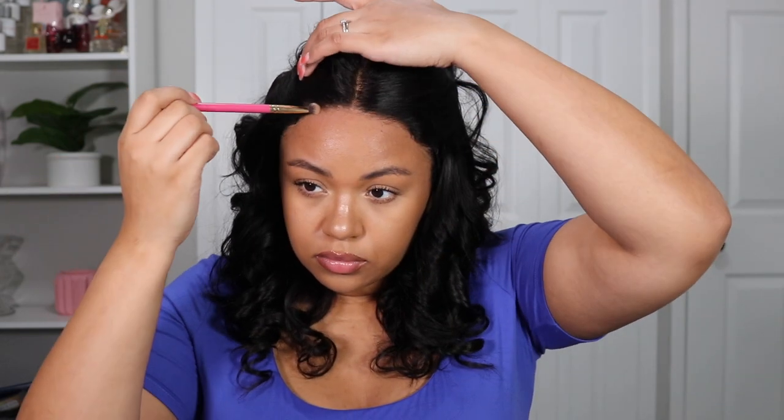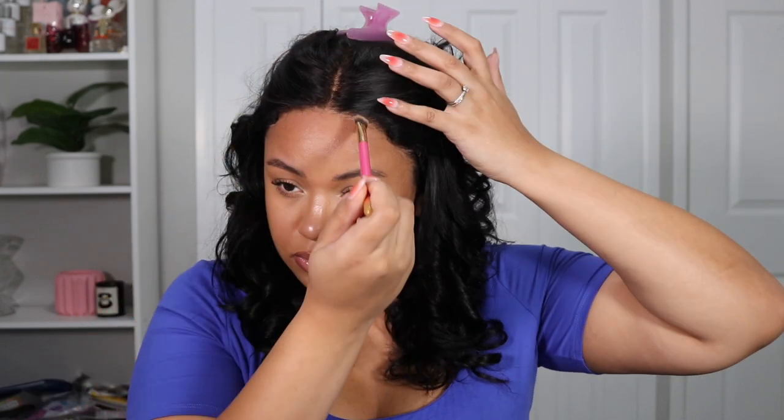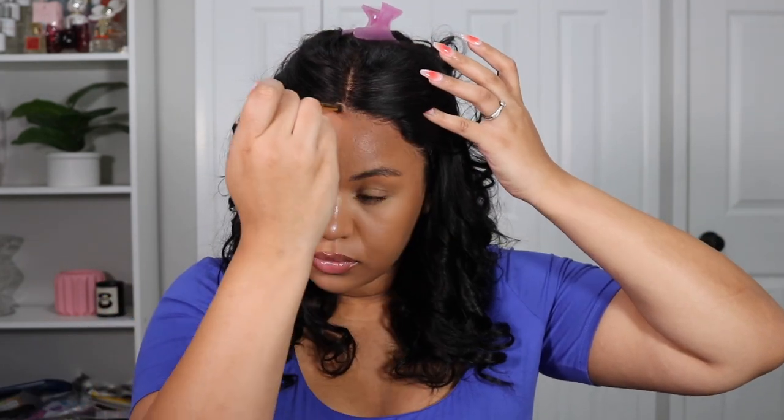After the lace is cut, I like to apply just some bronzer onto the lace — any lace that's left over along the hairline — because I feel like this makes it blend so much more naturally with my makeup. This is the bronzer shade I use, so I just feel like it really melts it on even more. As you guys can see, we're not applying any glue.